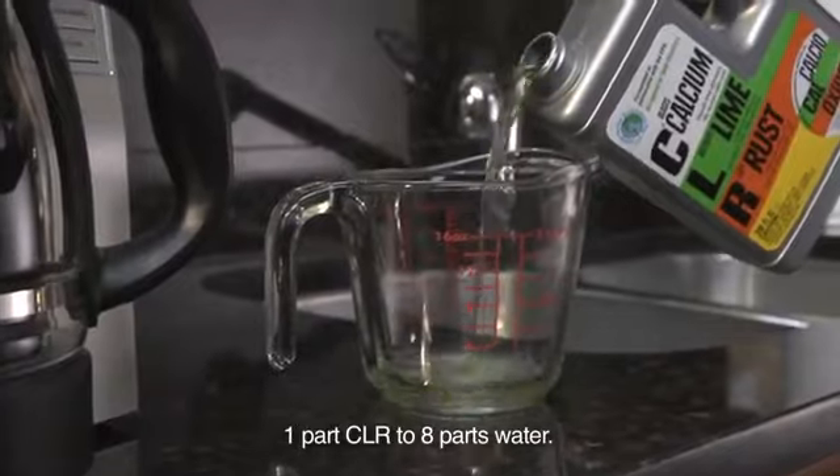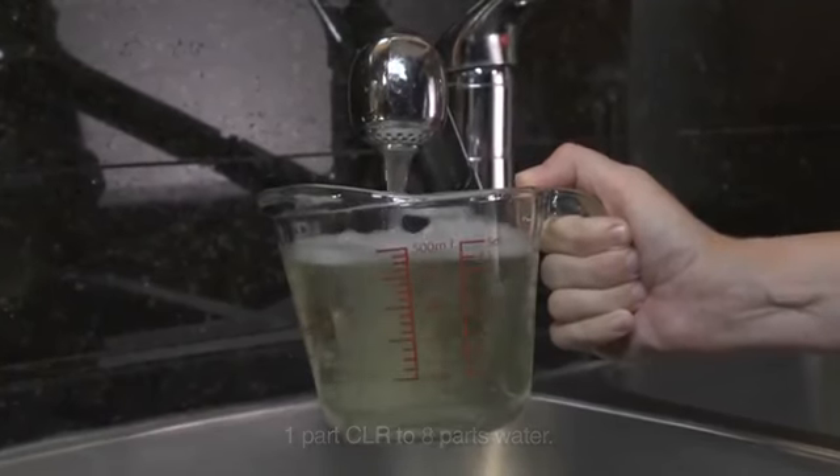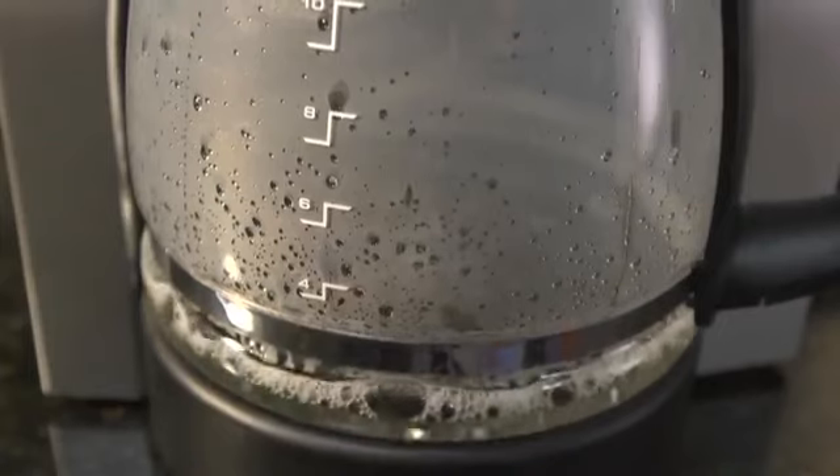Just mix one part CLR to eight parts water — that's a quarter of a cup of CLR to two cups water for an eight to twelve cup maker. Then run it through your automatic machine as if making coffee.